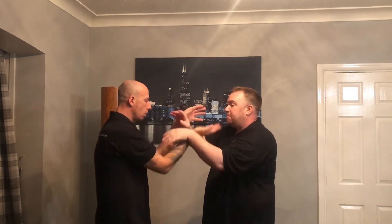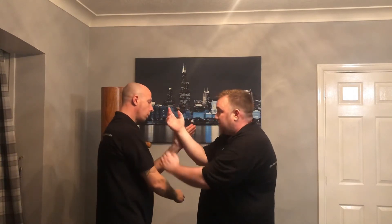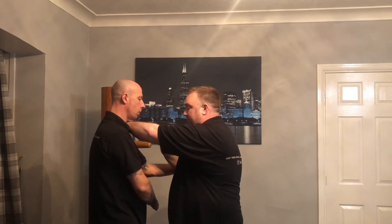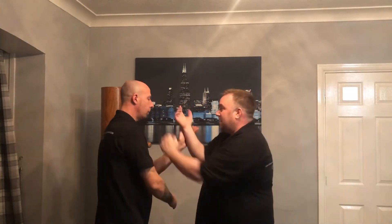We roll around again, end up in this position, he stops on center. I've opened up with Tansau, then in with a palm strike and a chop. Come around, open up, and we're here. Hope you enjoy that and find it useful — give it a go and we'll see you in the next one. Thank you so much, bye.